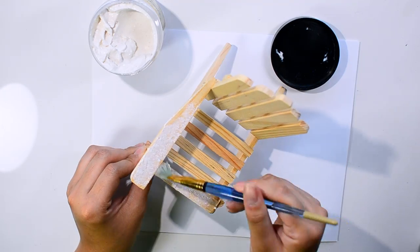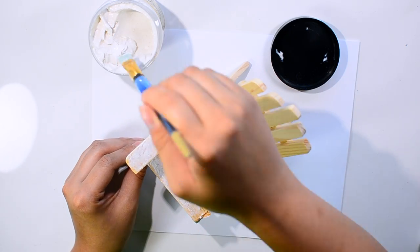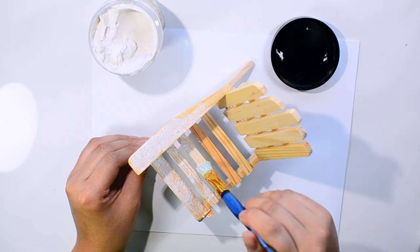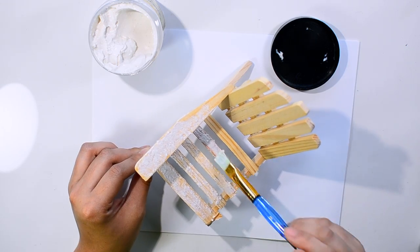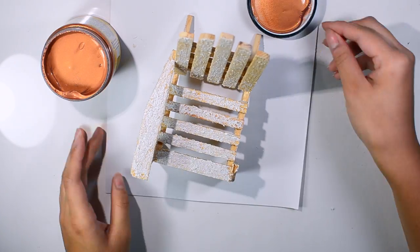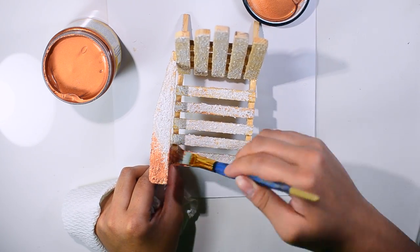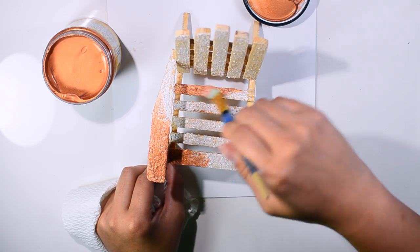I'm applying some Prima texture paste in color white sand all over the bench. This texture paste has some really fine and nice sandy grits in there. A good thing about this texture paste is that you can't reactivate it with water, so if you use your watercolor paint or mist, it's not going to be reactivated — which you can really use to your advantage to build up some really nice texture and use different techniques with it.